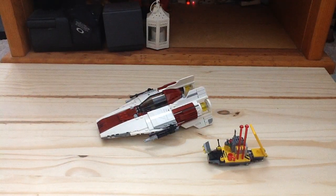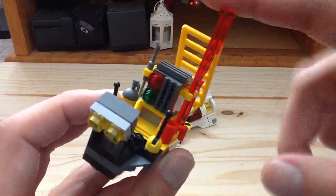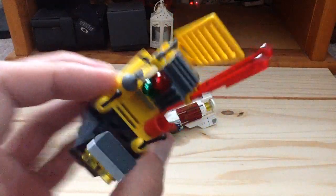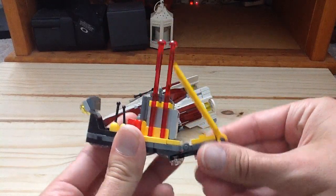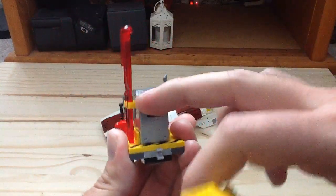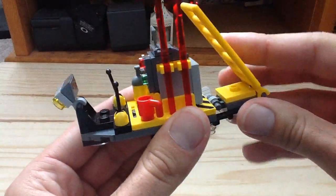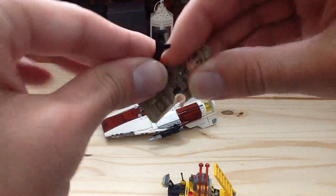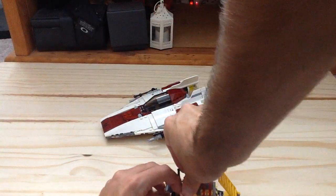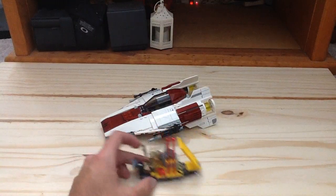We get two builds in the set — the A-Wing and also a maintenance vehicle. The maintenance vehicle is really cool. We get some stickers, some spring-load shooters, a coffee cup, and a welding machine. We also have a ladder that can detach, and a compartment which is pretty empty inside. You can put the ground crew mate right in there, and he can go around to help fix up the A-Wing.